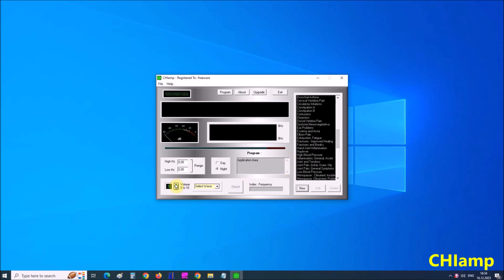Here we can change the intensity of the signal, then the shape of the signal — sine, rectangle, triangle, soft to positive, soft to negative, and wide noise. Here the duration of the therapy is indicated. Now we can choose the disease and press start. We can follow the shape of the generated signal on these three screens.